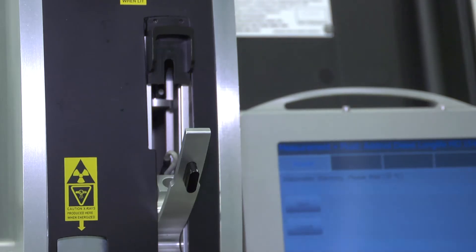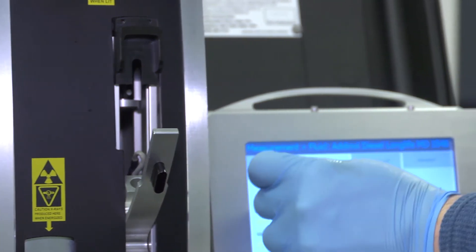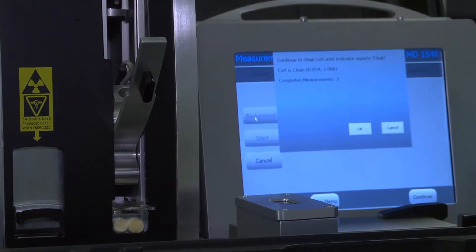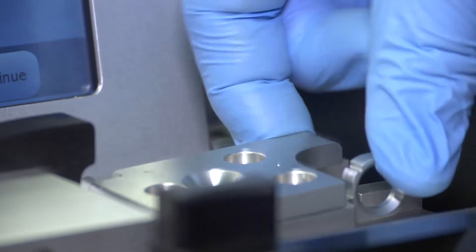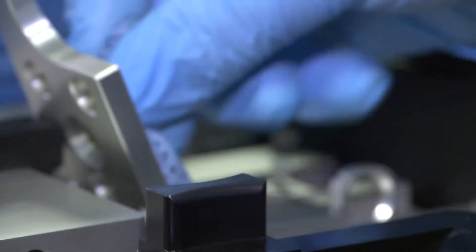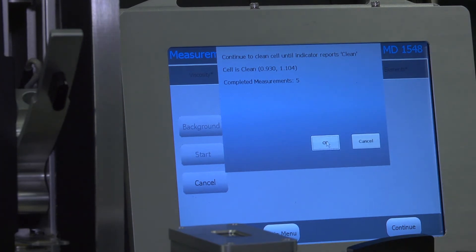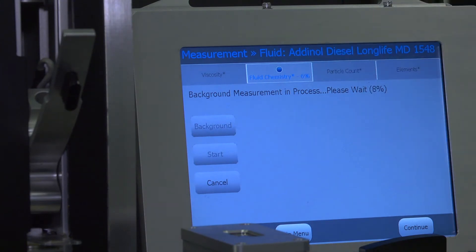While this is warming up, I'll also check the background for my fluid chemistry. It says to check my system for cleanliness. I'm going to do a background check here first — this is all preparation for the first time running samples, so you don't need to do this every time. My viscosity cell is warming up, my background is being checked, and I have everything ready to run a sample.